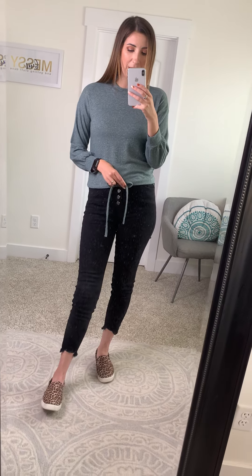The cutest part about this top is that it has this cute little functioning drawstring right here around the waist, so you can cinch it in, you can have a little tie. You could wear it tighter if you wanted, or you could wear it a little bit looser. Regardless, it's a really cute little detail — super unique, I haven't really seen a lot of things like this.